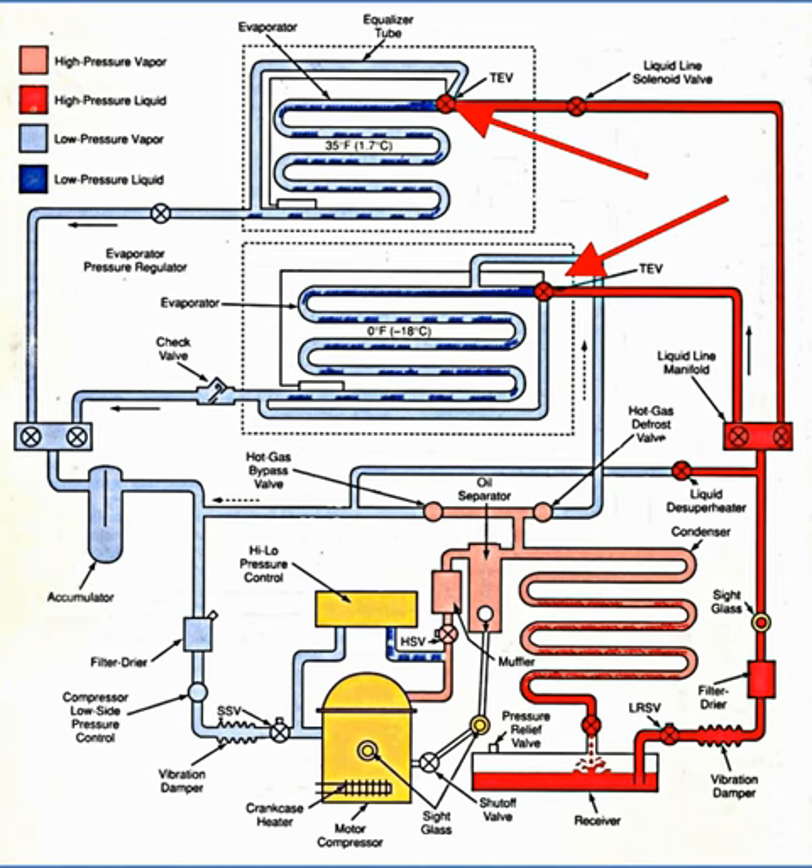It should be used in a non-critical charge system. It also can have an extra port for an external equalizer tube, which provides feedback of pressure from the outlet of the evaporator and large capacity.